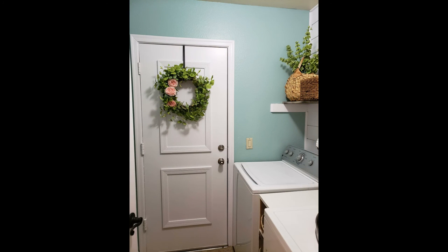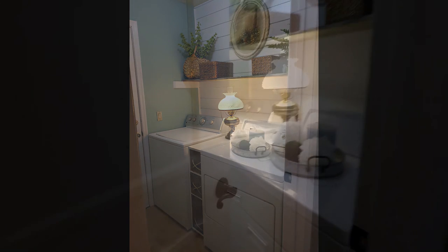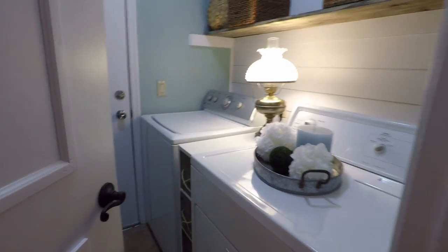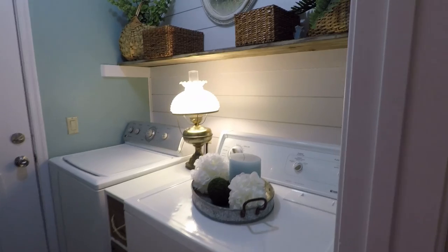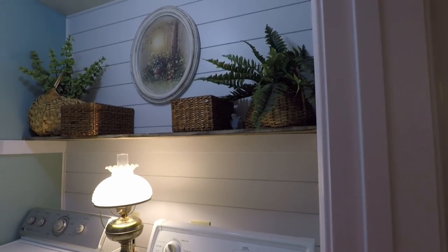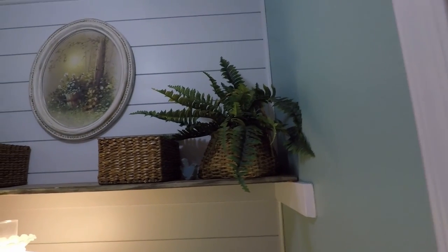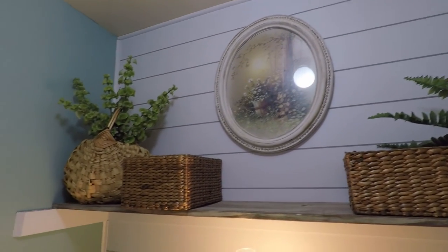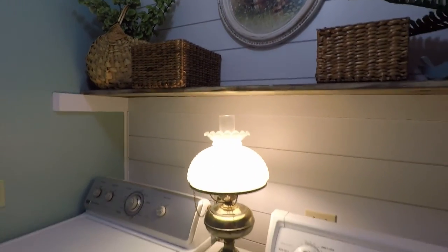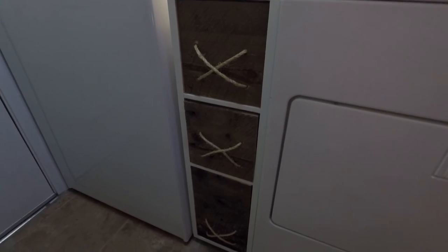This is a fun room to go in and do laundry — I don't even mind. I love the greenery; it's kind of like a little garden room. Here's a picture with the lamp on in the evening — who wouldn't want to go in there? This was a very inexpensive project, probably under $150 total. The shiplap was the most expensive at just over $70. I spent about $15 at the thrift store, and my son built the wood piece between the appliances — cost me zero, cost him zero.